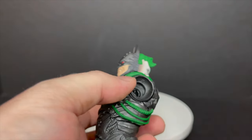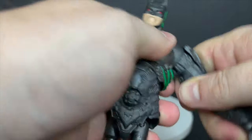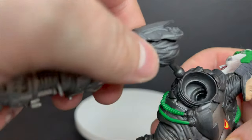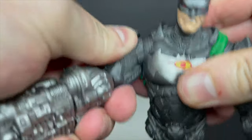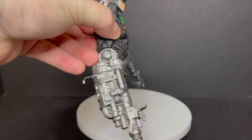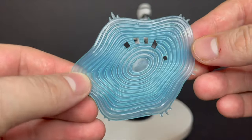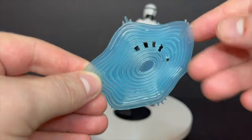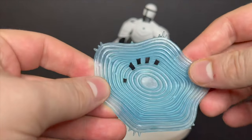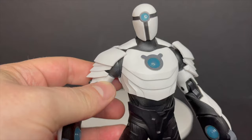Next one up is Batwoman Beyond, so we'll just start putting the Jokerbot together ever so slightly. The arm's hooking nice — then you got the butterfly piece, just make sure that's in there and snap that. You got the Jokerbot so far so good. I really like this sound blast effect right here — you can see the little finger holes, so he'll hold onto that. I love when figures come with powers and effects.